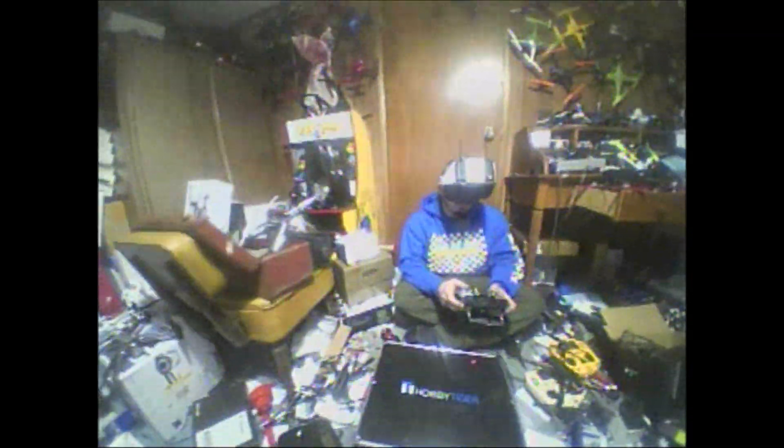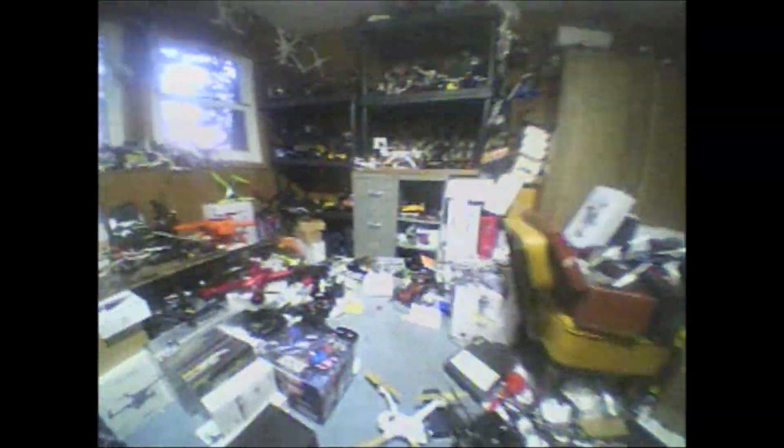Enough with the controller — we are flying here. This mod was epic. My Syma mod was not good at all. This was essentially: gut the flight controller, take the camera out, trim the frame up a little bit, throw in an AIO. I just got an order of AKK AIOs — I ordered four of them: three 25-milliwatt and one 200-milliwatt switchable. We have a 25-milliwatt on here.